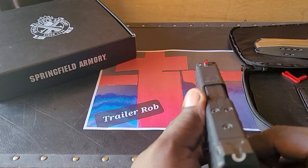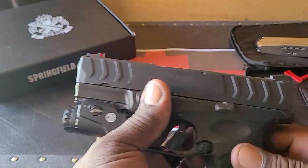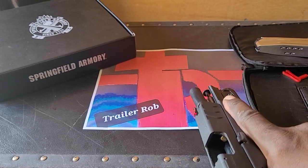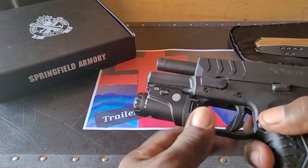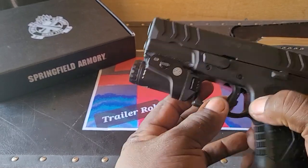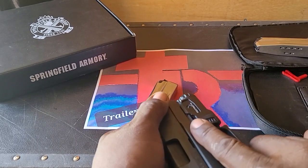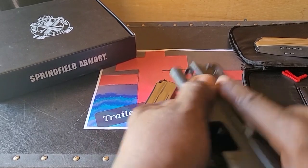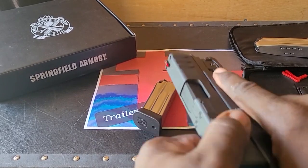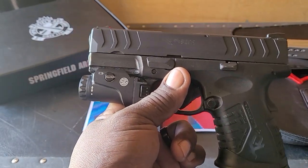You can see it has front and rear serrations, which makes racking the gun really easy. This gun racks really easy for a 10 millimeter — from the front or the rear — and it doesn't take a whole lot of effort to rack it.